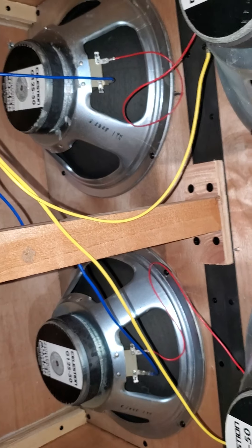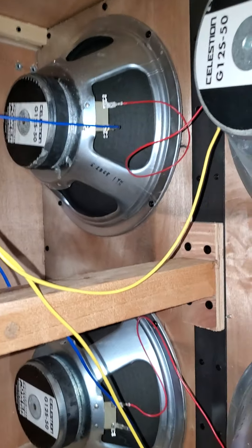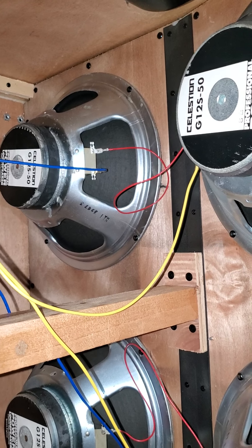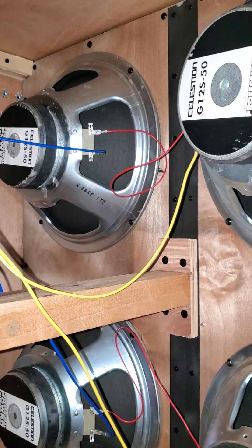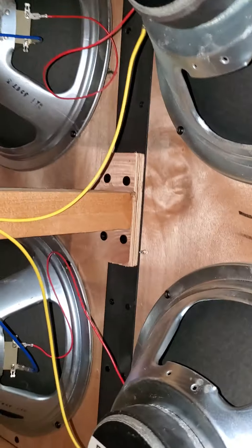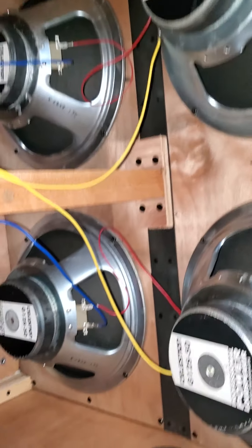Putting those two series pairs in parallel, now you've got an 8-ohm cab. If you're not sure you did it right, get your ohm meter out and measure — it won't read exactly 8 ohms, it'll probably read like 6 or something. Impedance is a complicated thing; it can actually change the more you drive the power. Even though a speaker is rated at 8 ohms, the resistance fluctuates when you're driving it. Some stereos don't like that — like Bose speakers rated at 6 or 8 ohms can dip down to as low as 2 ohms when driven.